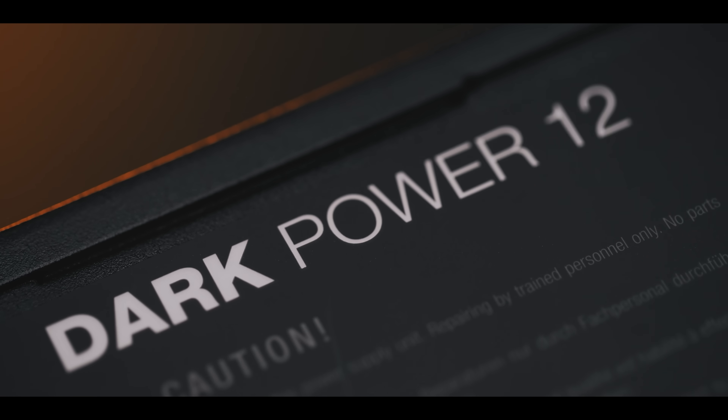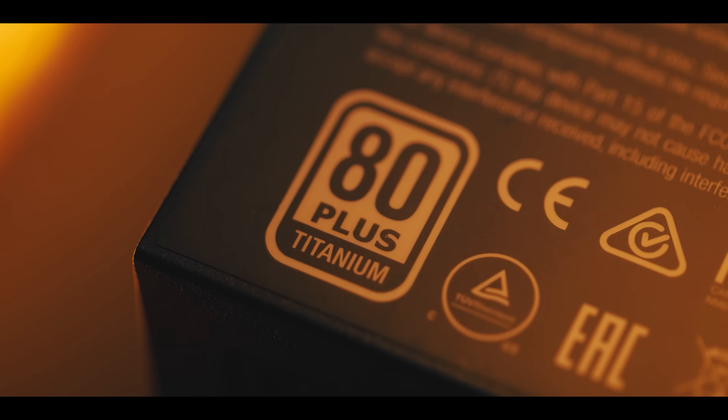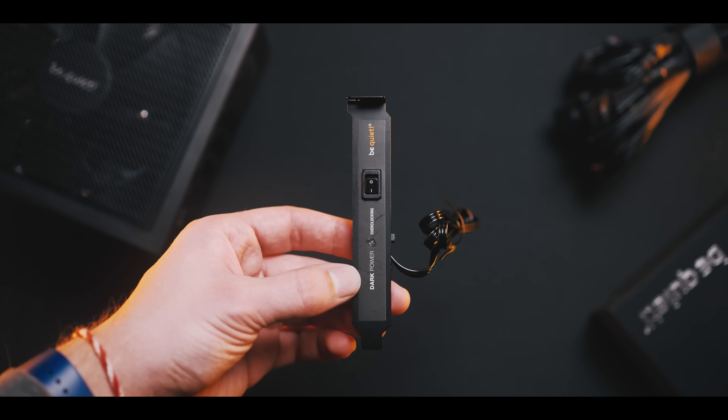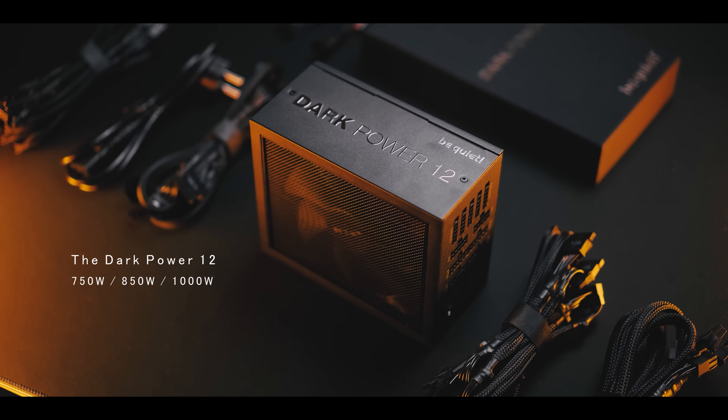Power your system with incredible power — the DarkPower 12 from BeQuiet. With the highest efficiency rating possible, 80 Plus Titanium certification, impressive silent wings frameless fan cooling, and an overclocking key to switch between single and multi-rail operation, and fully modular cables. Check it out below.